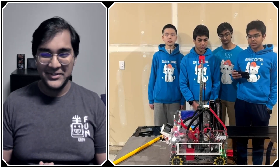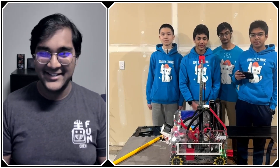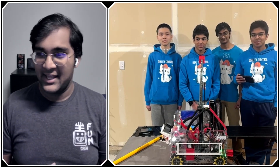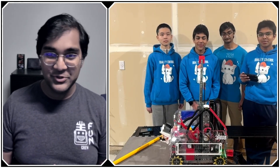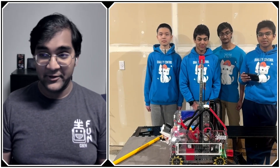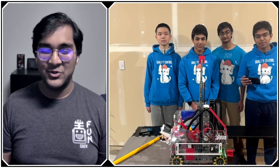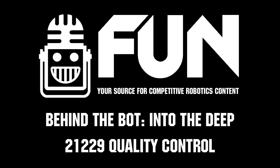Quality Control, thank you guys so much. I'm really excited to see what robot you come with to Houston Worlds. Every year you're just another powerhouse team that's super reliable, and that's something I think teams can learn a lot from. Reporting for Fun Robotics Network, I'm Abhas, and this is team 21229 Quality Control. Thank you.